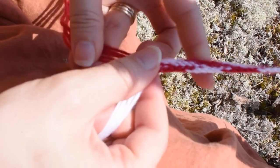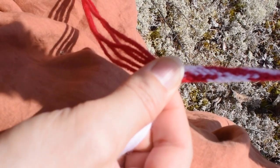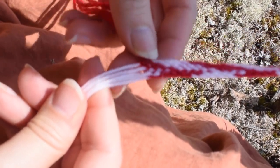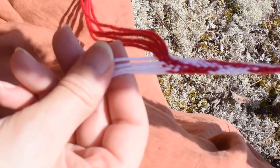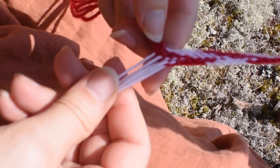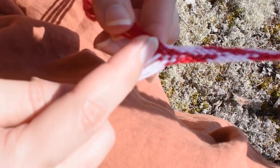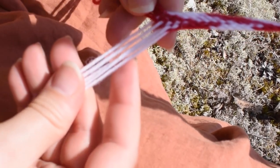I have fastened the end of the braid to a tree, but you can use whatever you can find — a table leg or a door handle works fine, or you can use a safety pin and pin the end to your trouser leg. We are starting from the right hand side here, as the last braided strand comes from the left side. However if you are starting from scratch, start from the right side to follow along.